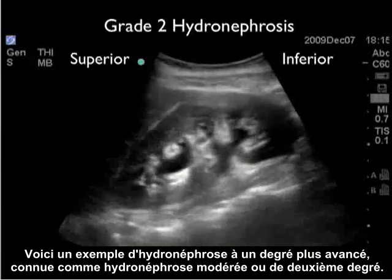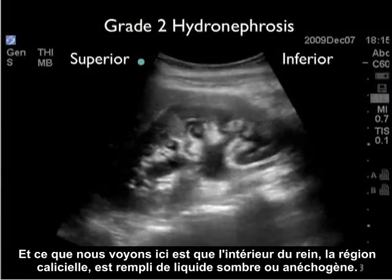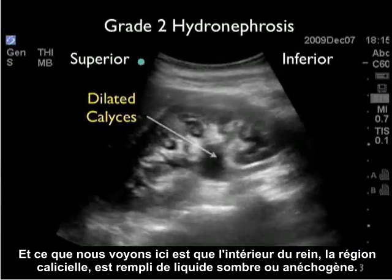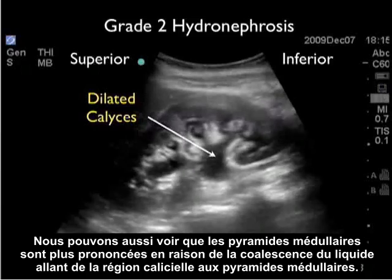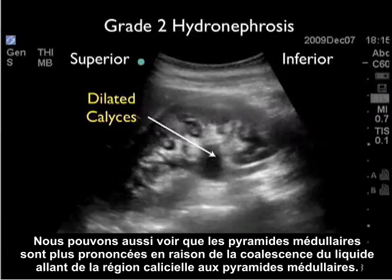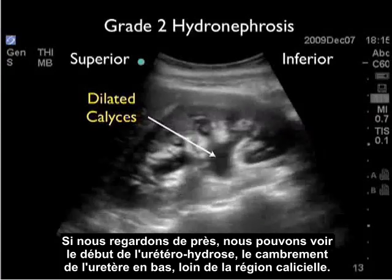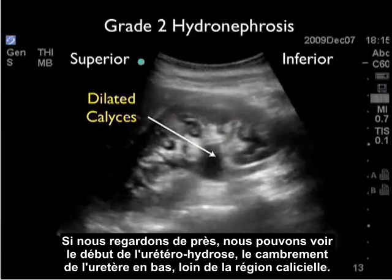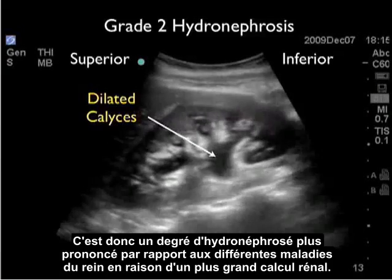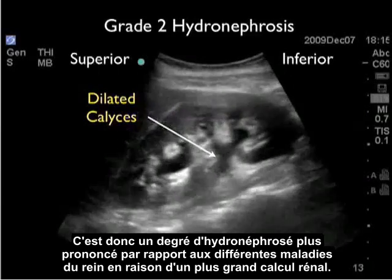Here's an example of a more advanced degree of hydronephrosis known as moderate or grade two hydronephrosis. What we see here is that the interior of the kidney, the calyceal region, is filled with dark or anechoic fluid. We can also see that the medullary pyramids are more pronounced due to the coalescence of fluid going up from the calyceal region into the medullary pyramids. And if we look closely, we can see the beginning of hydroureter, the arching away of the ureter coming down inferiorly away from the calyceal region — a more pronounced degree of hydronephrosis due to a larger kidney stone.